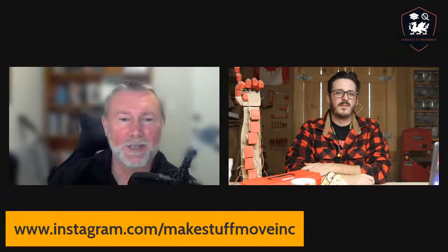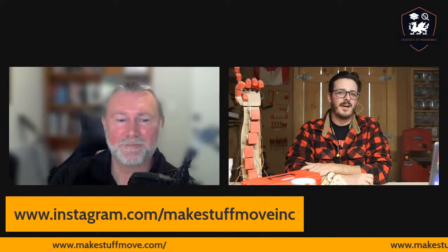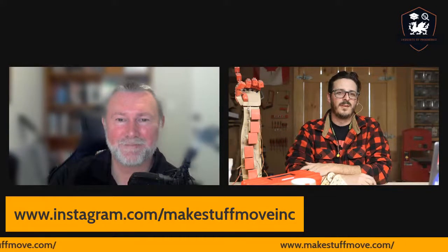So Dan, we've had your Instagram account and website shown on the screen as you've been sharing about Make Stuff Move. What's the best way for people to get hold of you? Through our website there's a chat and we've got our email on the website. You can reach me directly at dan@makestuffmove.com. We're on Instagram — that's the platform we're most active on. You can DM us, or the website is a good one.